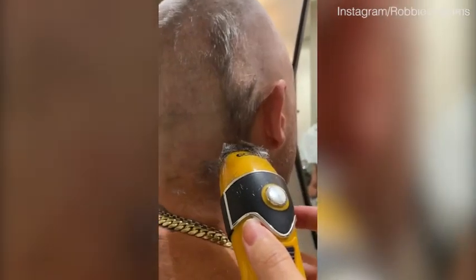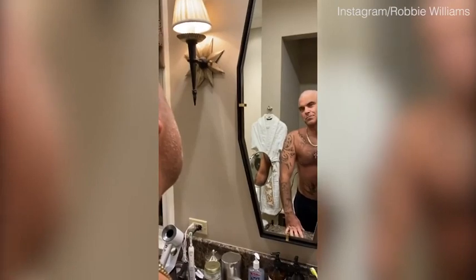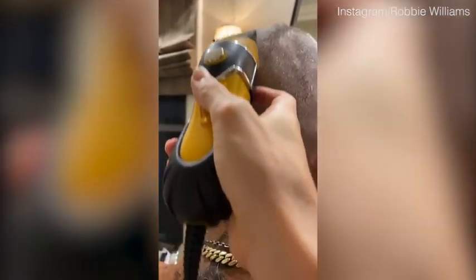We're going to pull the camera away so we can see it. It's very difficult holding the camera, filming, and shaving — but we're managing. Let's get a close-up. Hey there he is. Hey, okay, go ahead.